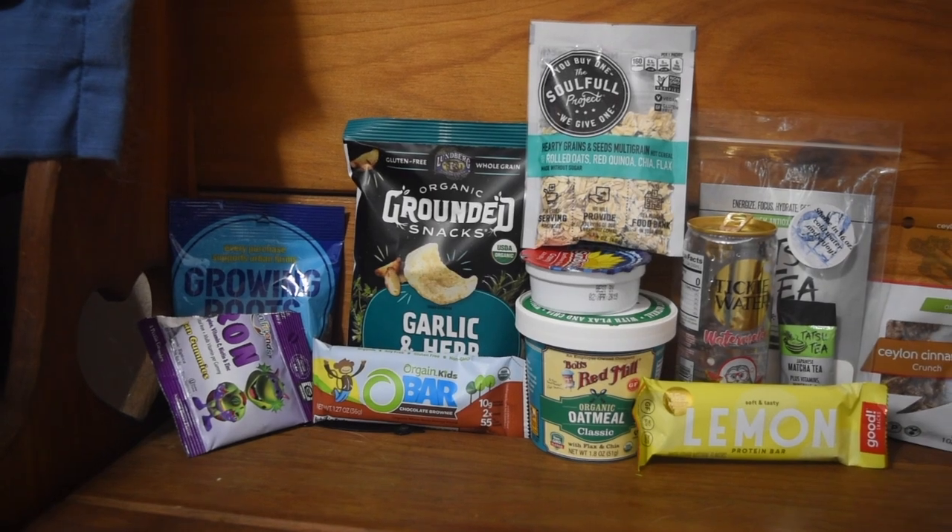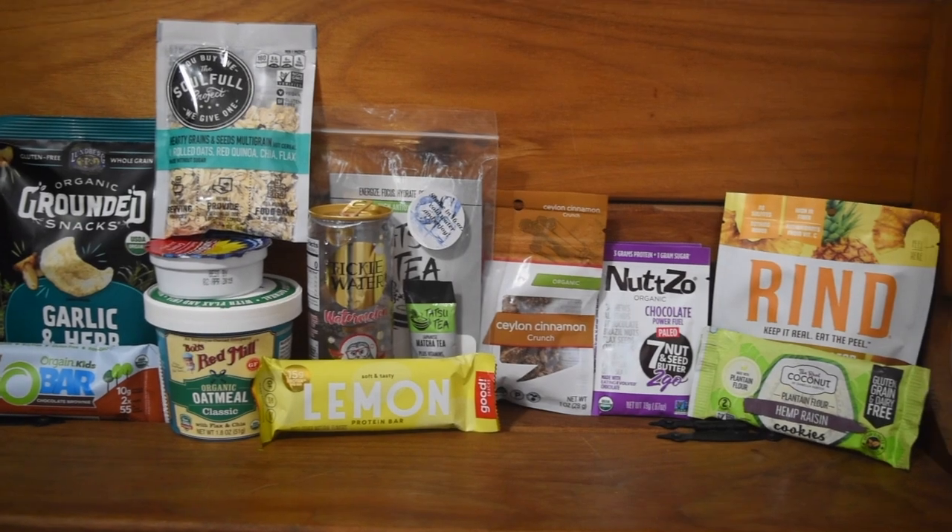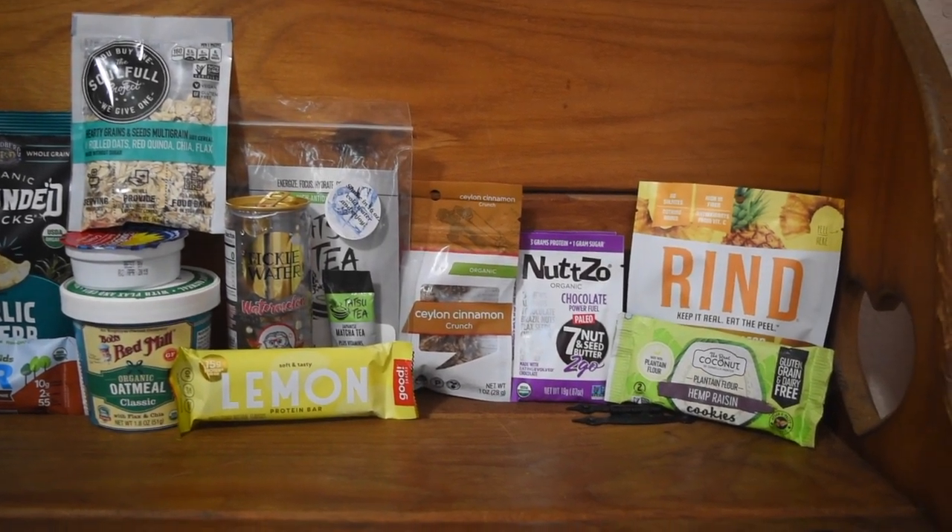I'm going to put on screen everything that came in the box so you can see it all in one big snapshot. Let me know which of these snacks you're most excited for, or if you've tried some of them, what were your thoughts. And if you get a Vegan Cuts box, let me know what items you got — same or different. I love hearing about that. If you are new to my channel, please subscribe and click the little bell below for notifications. Make sure to give this video a thumbs up — it really helps out my channel. And other than that, I'll see you guys next time. Bye!